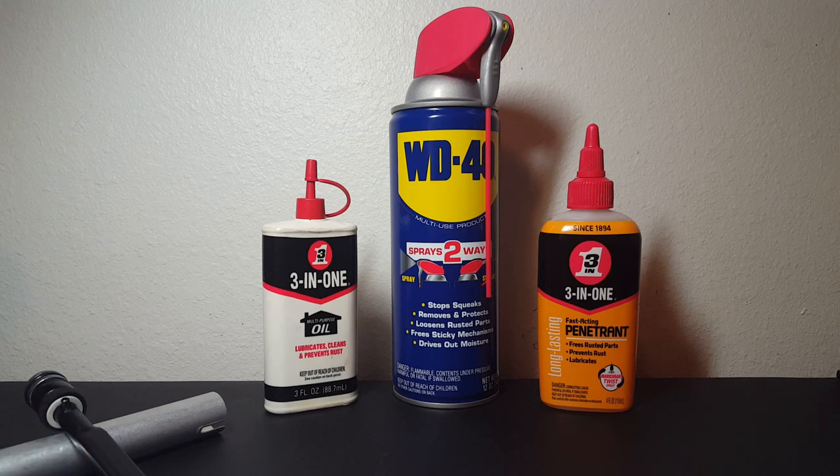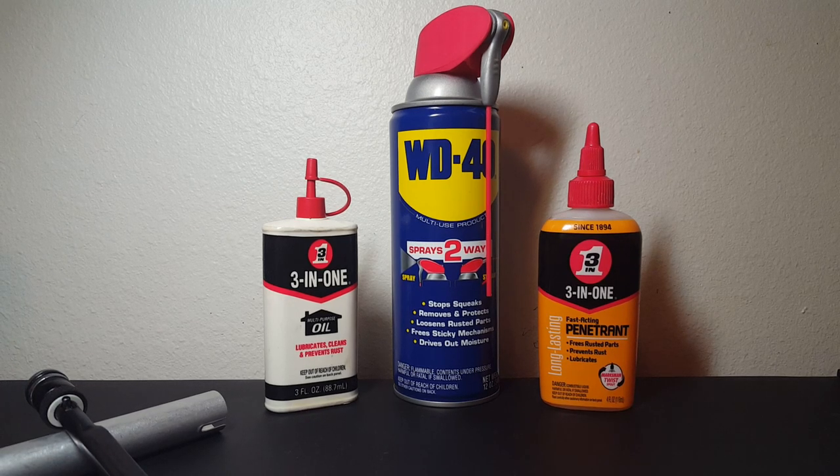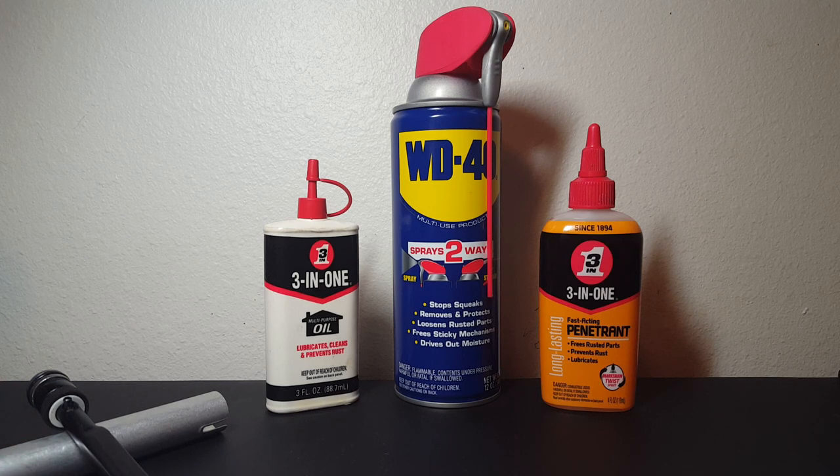We'll go over the basics — I have another video on that, but we'll go over the basics. As you see, I am showing these products front and center.